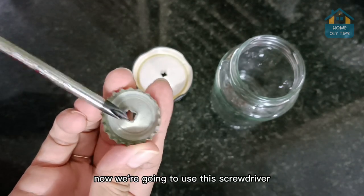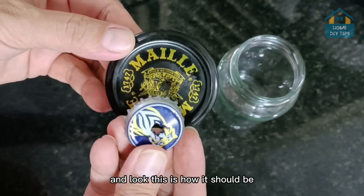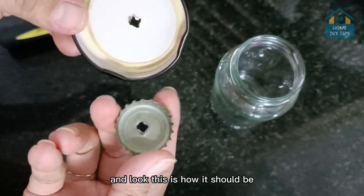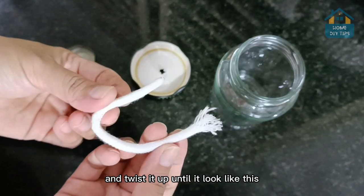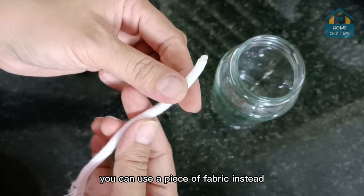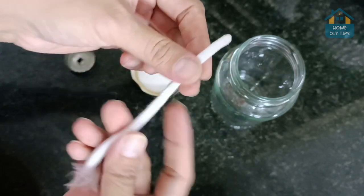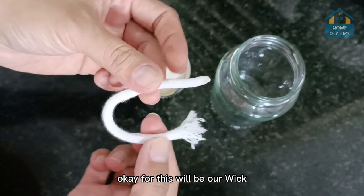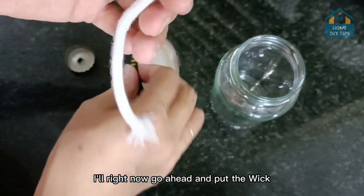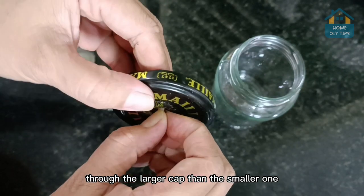Now we're going to use this screwdriver to drill a hole in this cap as well. And look, this is how it should be. Now take a piece of string and twist it up until it looks like this. But if you don't have any string, you can use a piece of fabric instead, but it needs to be cotton. This will be our wick.